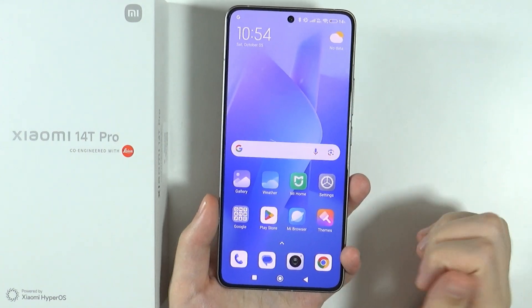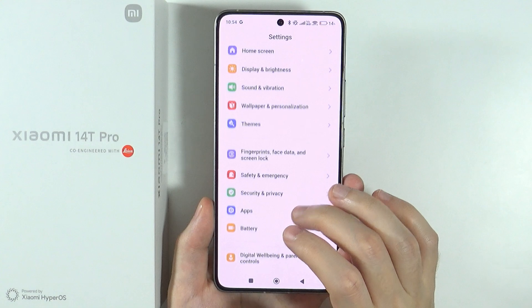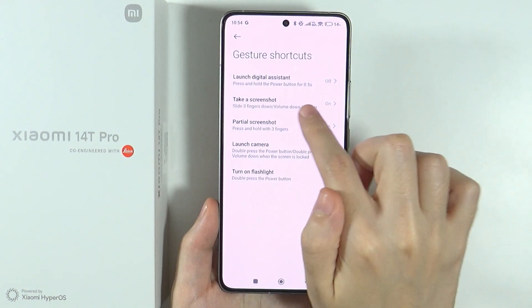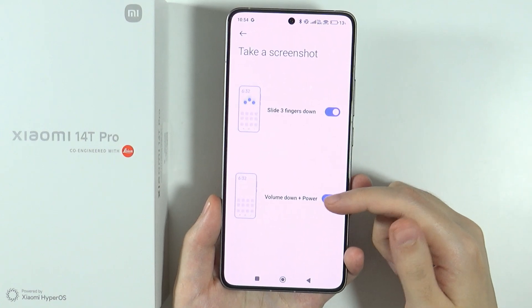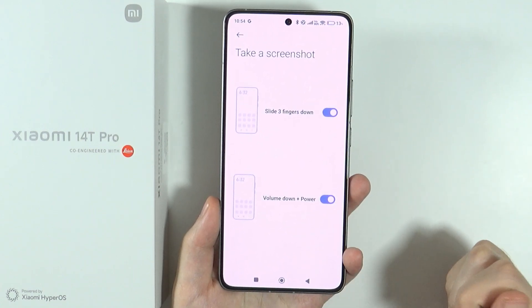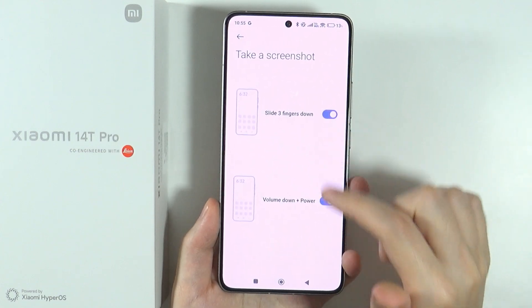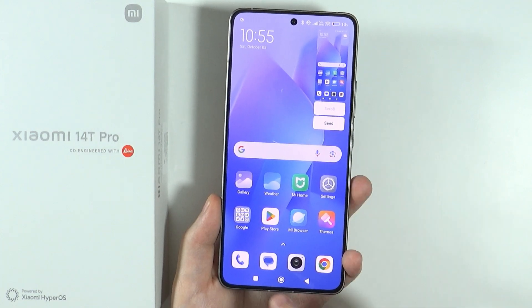Another way is by using a gesture. Before we move on, you want to go to Settings, then Additional Settings, then Gesture Shortcuts, and make sure that 'Take a screenshot' is enabled. Over here you can also turn on and off the button combination. As you can see, we also have the gesture: slide three fingers down. If this option is enabled, you can move three fingers down and you will capture the screenshot.